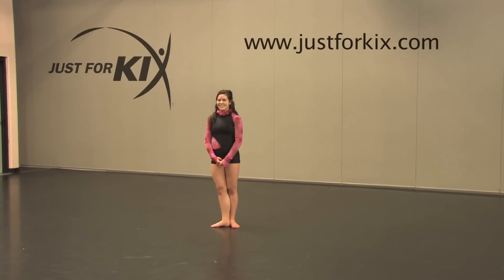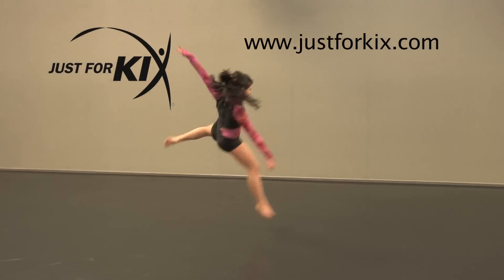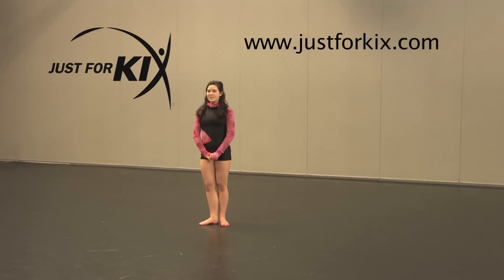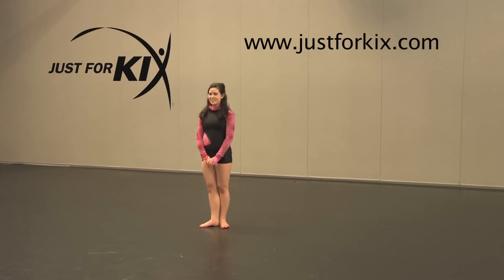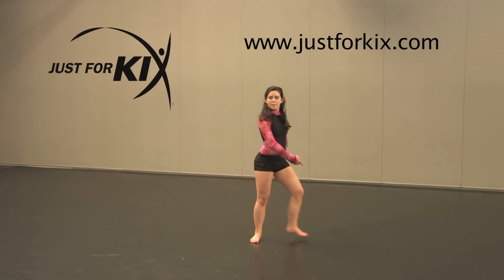Brianna is going to demonstrate a barrel turn. She's going to start ball changing on her right foot, then step back on that left foot. That's her preparation.